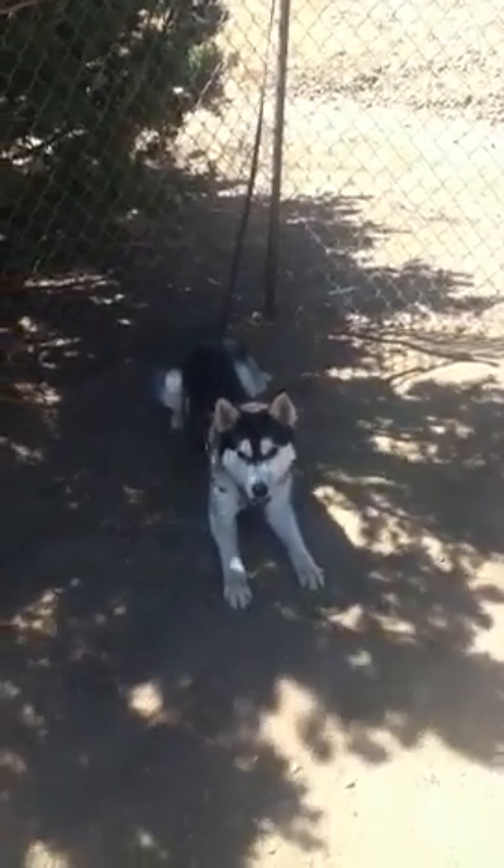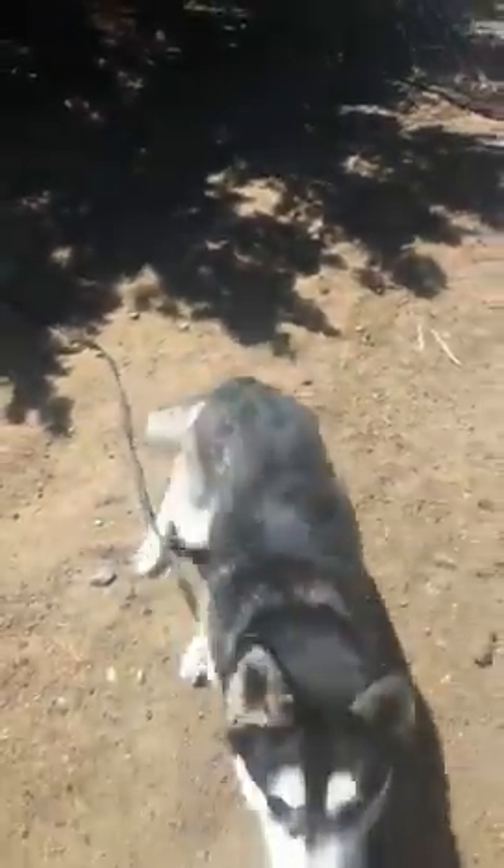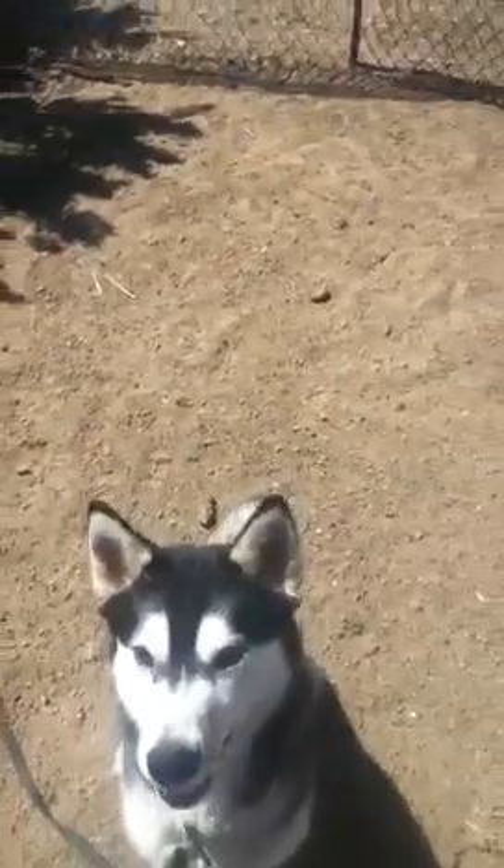After you teach your dog to lie down consistently on the whistle — and the lie down means stay — that's another reason I like to tie them out, so they can't just pop out of it. Right after that, you teach come when called. The way you can do that is you can either let your dog wander off or you can tell your dog to wait.